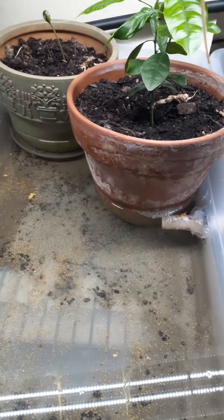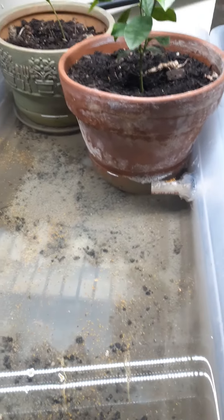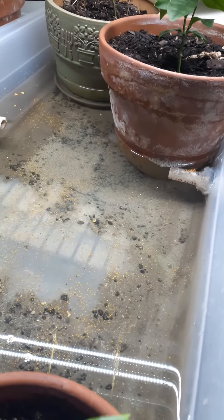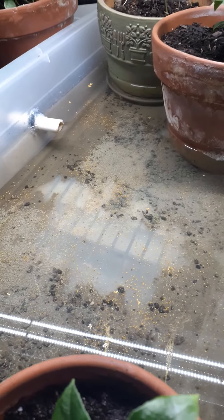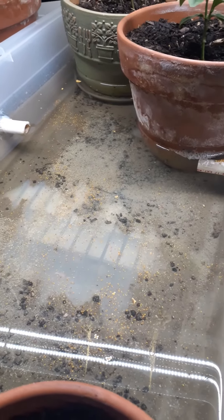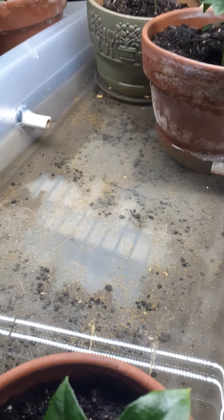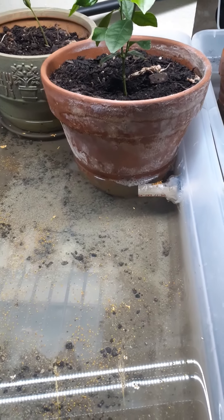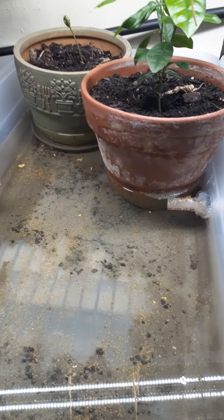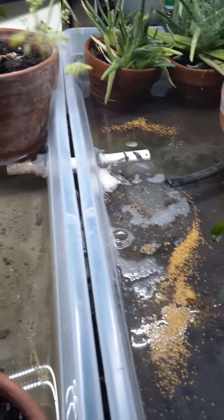Another issue I'm having is algae buildup, which of course I planned on. I don't have any aquatic creature in here yet — I have ordered some to eat up the algae. So I've been trying to control the pH to a little bit more of an acidic level to try and lower the algae buildup, and it's worked for the most part. But controlling 15 to 17 gallons of water is a little difficult for me since it's new.